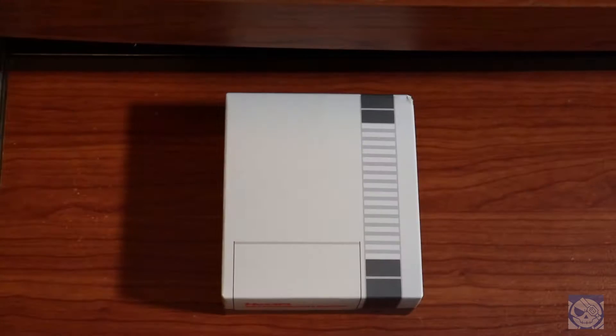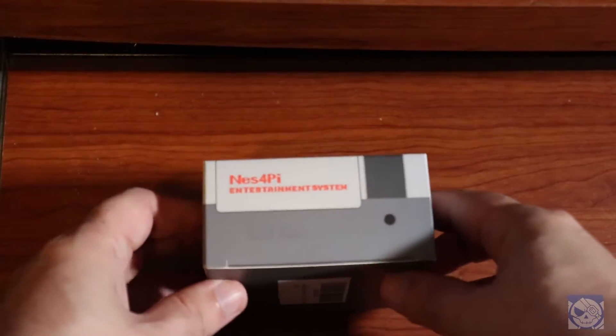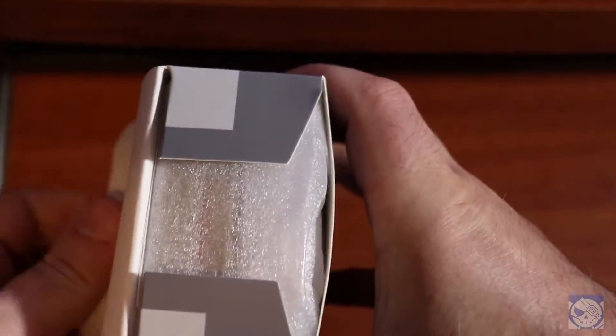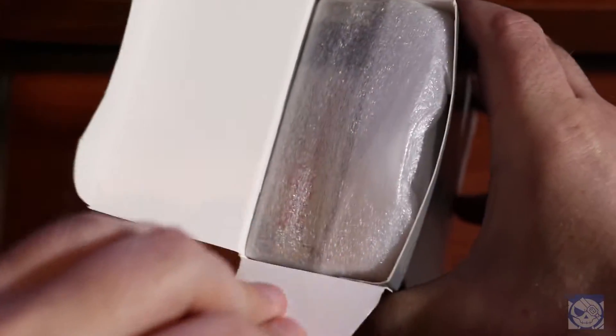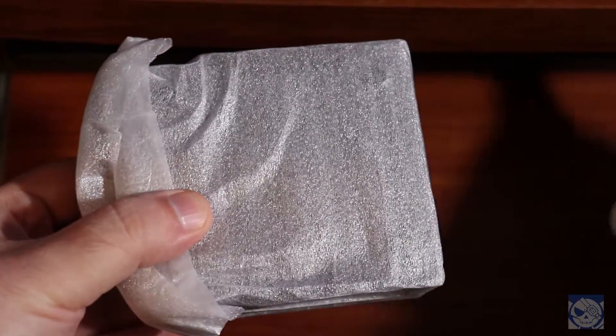But is it any good? Let's find out. It's time to unbox this baby. In the interest of full disclosure, I'll just mention that I got this from the Vine program, which means I didn't pay any money for it up front, but it counts as income, so I pay for it essentially on my taxes next year.